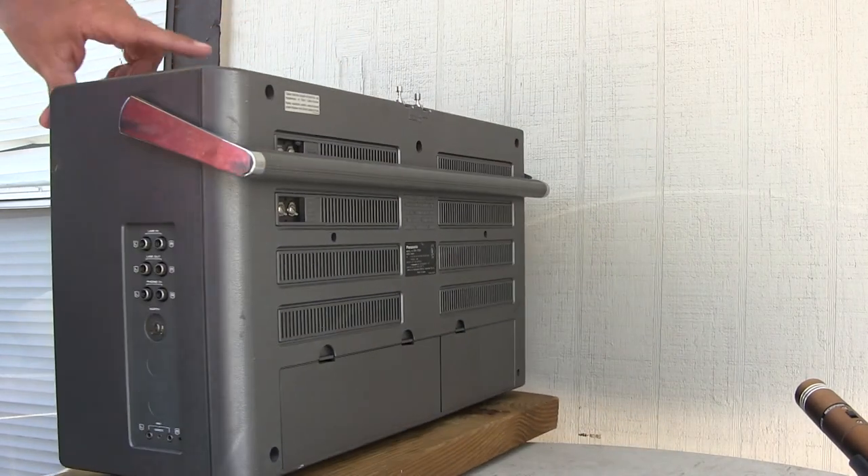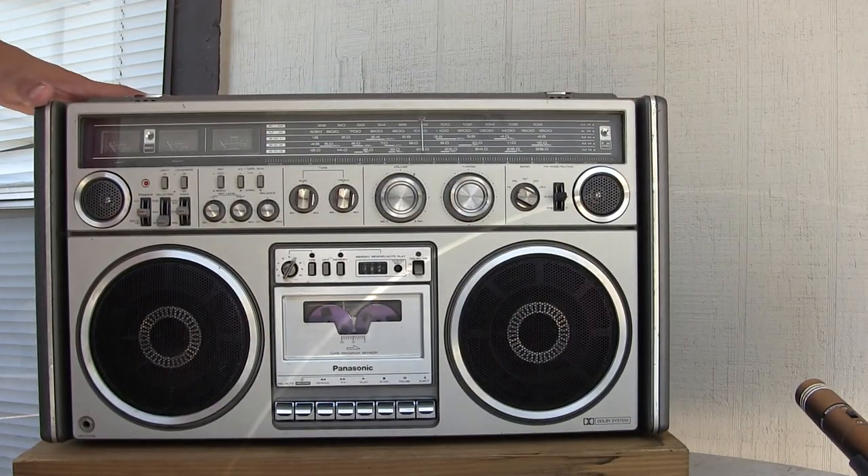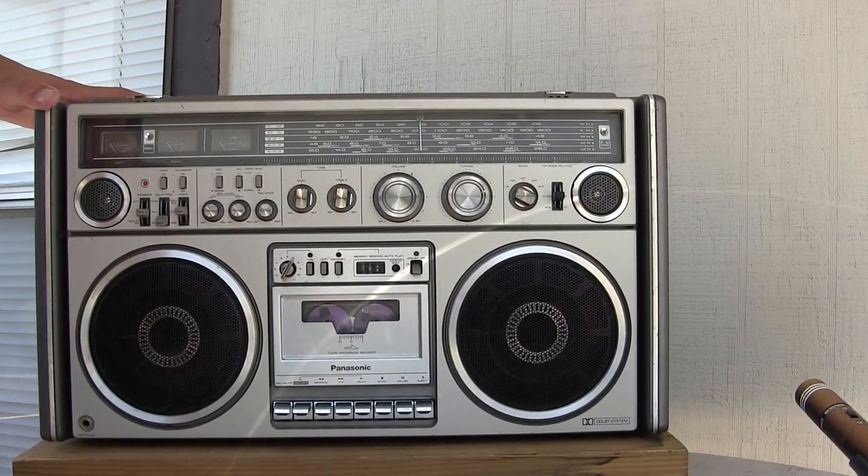That's it — RX-7700, no music review, just me. Have a good day, bye-bye.